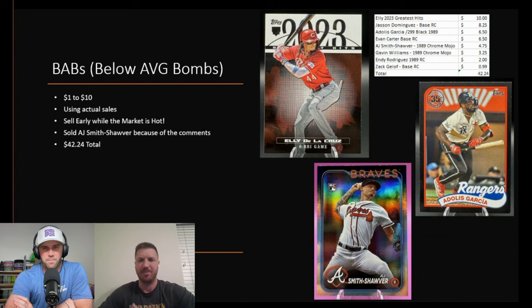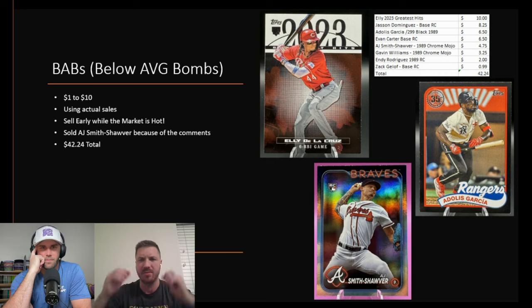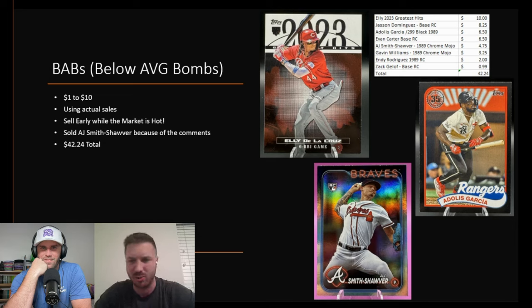Jumping into the below-average bombs — BABs — which are one to ten dollars for this box. The top card here is Ellie de la Cruz at $10. Everything you see here is actual sales. One of them, Zach Eloff base rookie card, sold for 99 cents — yikes. But these are real data. We were able to collect $42 here. Baseball gives you a lot of little BABs to recoup money on. We pulled the Gavin Williams 1989 Chrome Mojo — three dollars — and AJ Smith-Shawyer, where a comment tipped us off, got us $3.25. It all adds up.